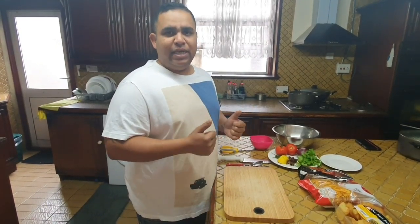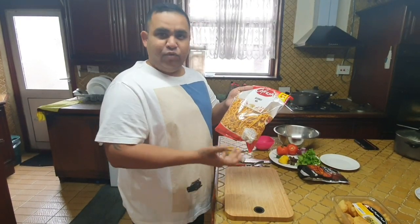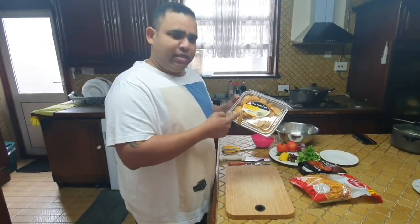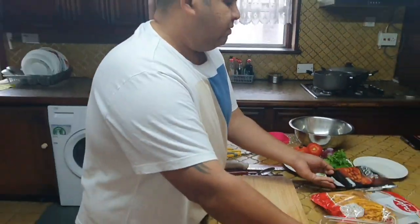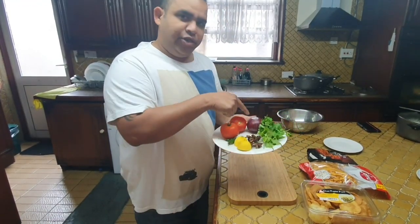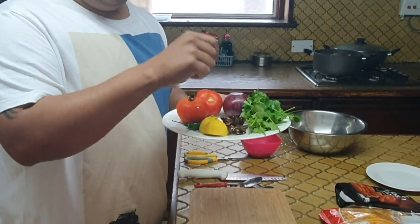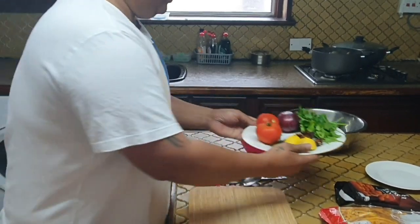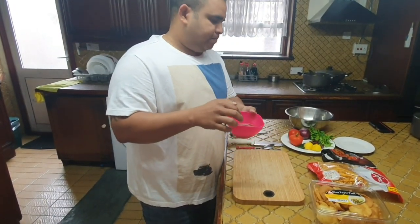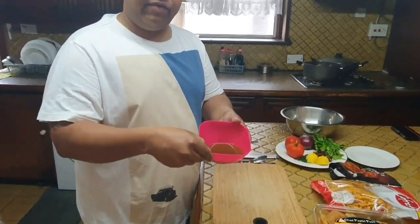For the bhel puri we need a Bombay mix, which is available in shops, and we have the puris that go with the bhel puri. We need peanuts — crunchy peanuts — and we need tomatoes, onions, coriander, lemon, chilies, and tamarind. We also need jaggery. I've already made a water out of it — jaggery with tamarind, cooked in a pot — and that's the final product.